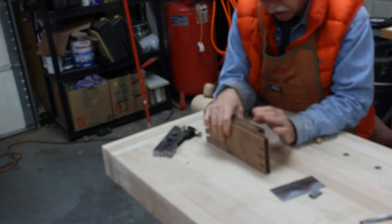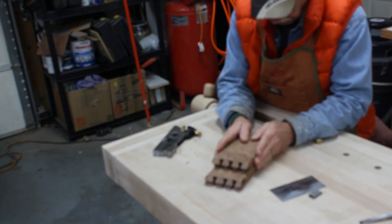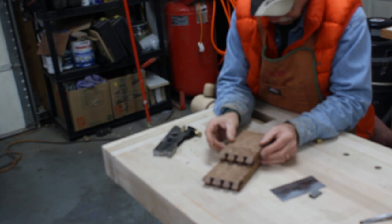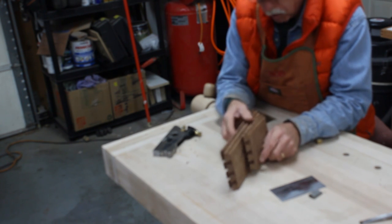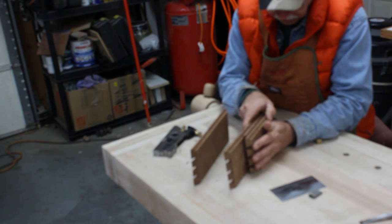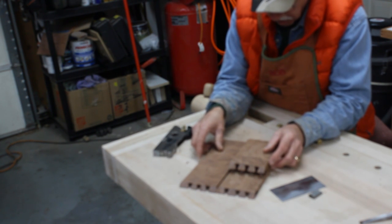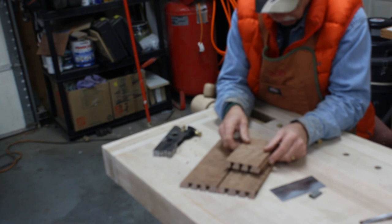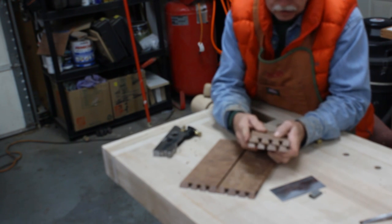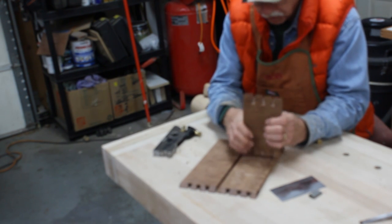I've got all the splines cut — even cut a couple extra ones because a few of them were a little on the tight side from the first cutting. When I cut these dovetail rebates, I made sure all my dovetails were lined up, because if you turn them around they don't quite line up exactly the same, so I had to make sure the orientation was correct.